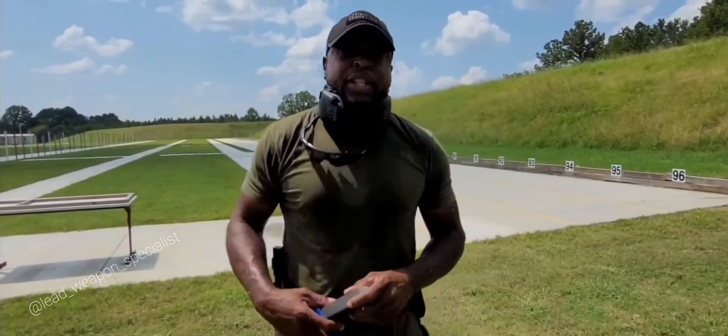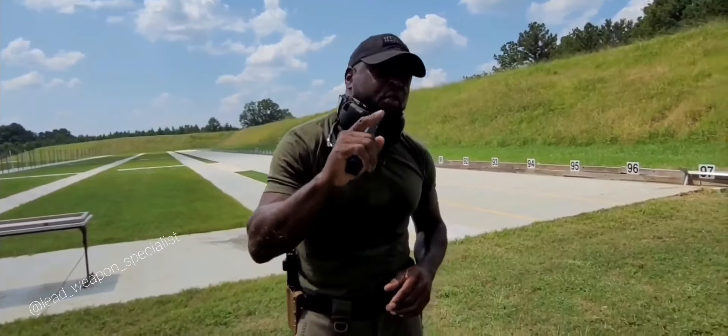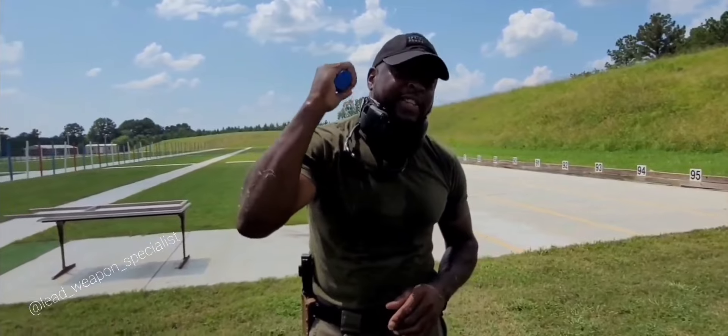Guys, I greatly appreciate you watching. If you haven't subscribed, hit the subscribe button. For all those who have subscribed, I greatly appreciate it. And as always, stay safe, be safe, and do what? Watch your six, guys.